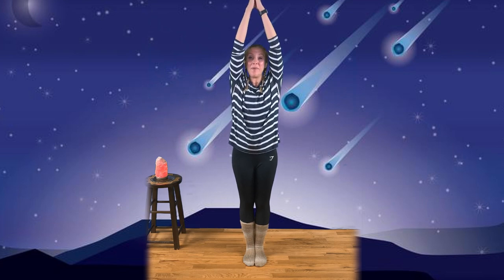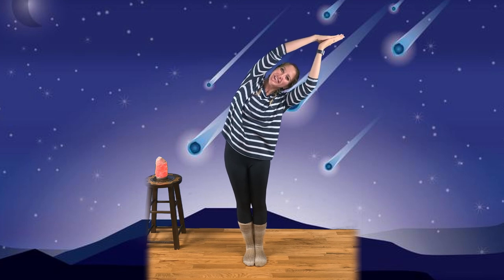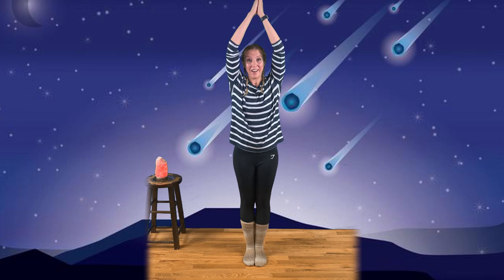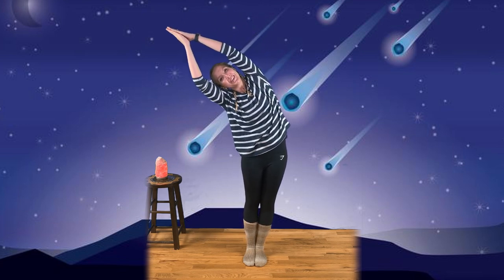Let's start standing with our hands together at our chest. Now the moon gently rises up, up, up into the sky. And let's bend into our crescent moon shape. Good. Take a deep breath in. Exhale and come back to center. Let's try that on the other side. Let's bend into our crescent moon. Take a deep breath in. And exhale back to center.